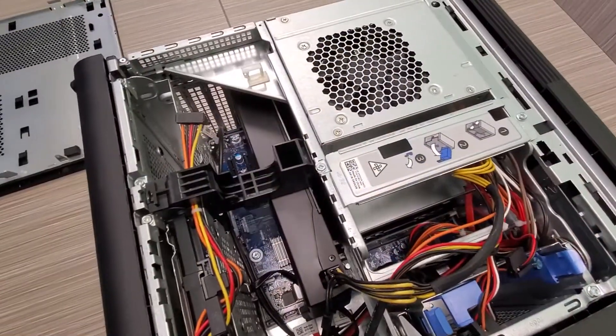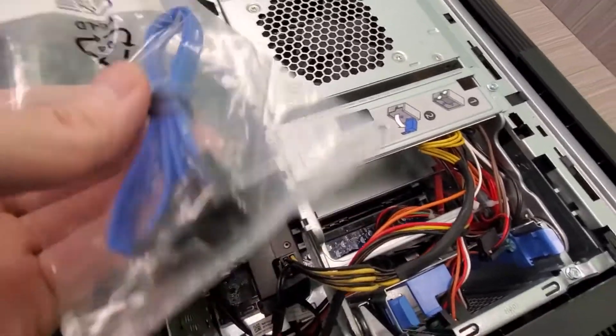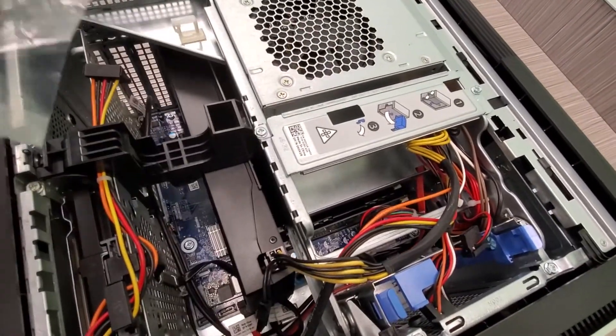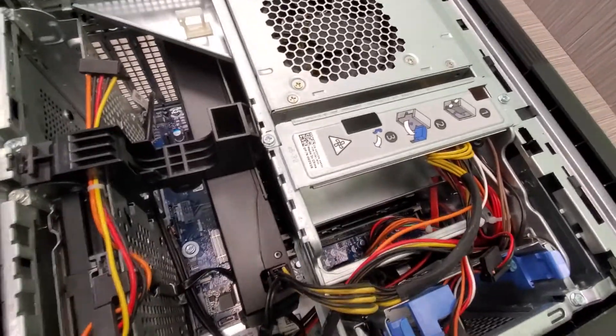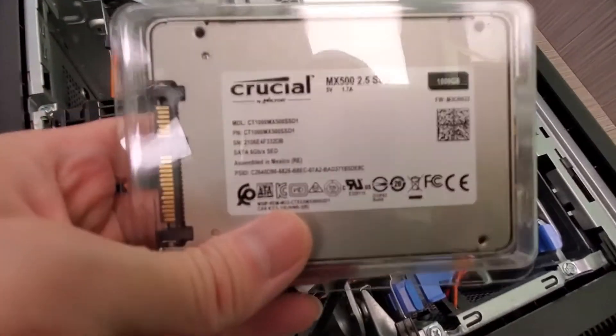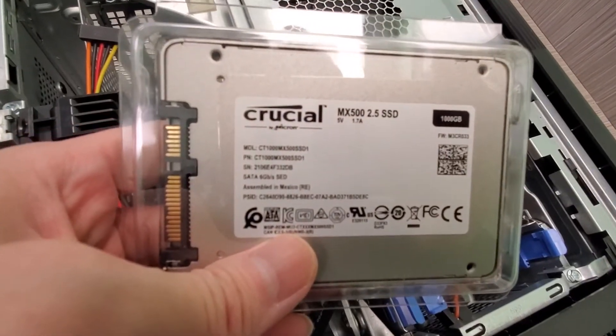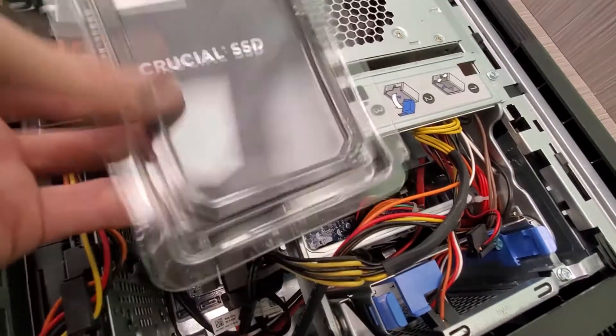All right guys, KinTips here. I said I was going to find a SATA cable and I did — I had an extra one lying around. So I'm going to actually plug in my SSD. What I have here is a Crucial one terabyte SSD. It was on sale — let's do this.